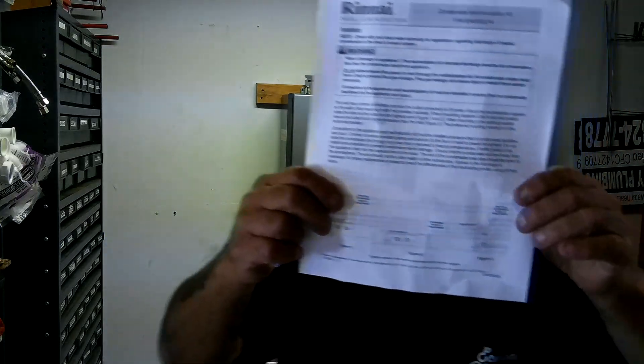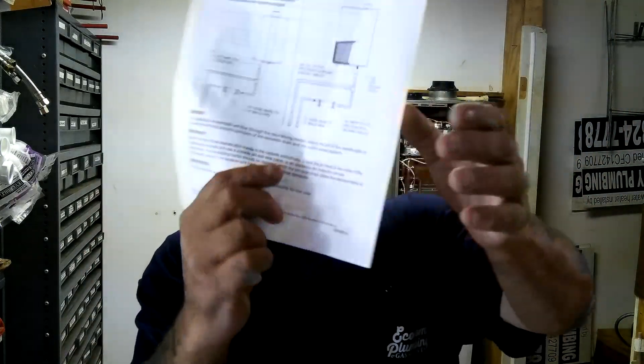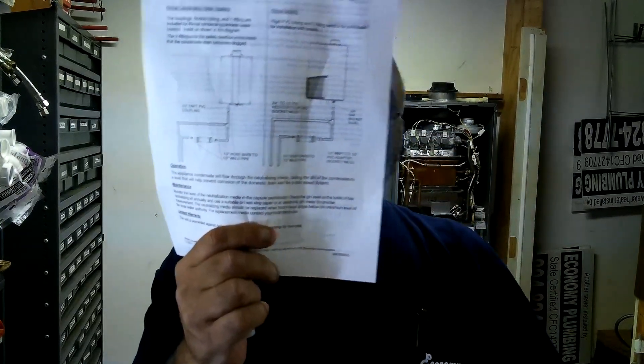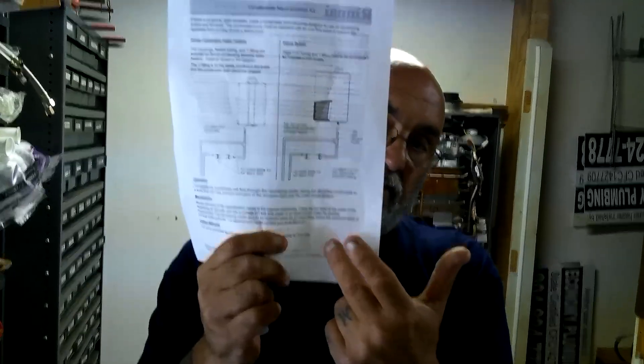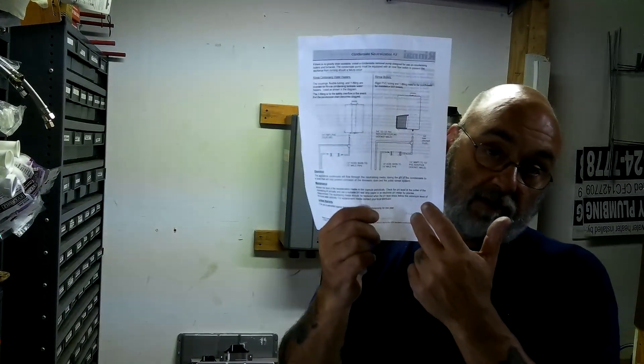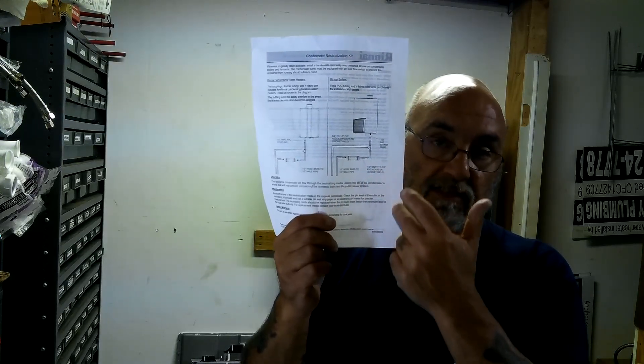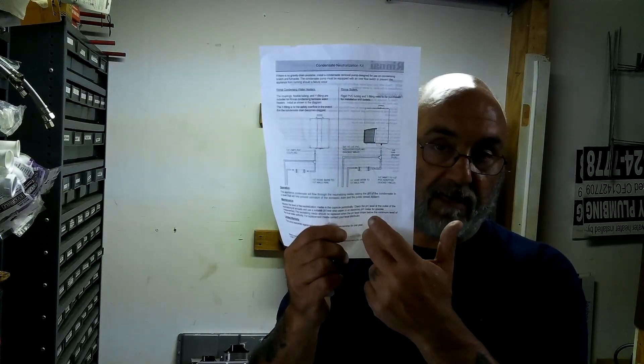And on the instruction sheet, you can see they want you to put a bypass in, so that if this condensate neutralizer gets clogged, it'll bypass and still drain until you can get it fixed.